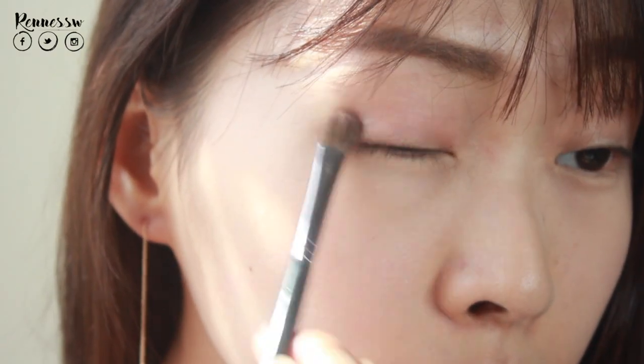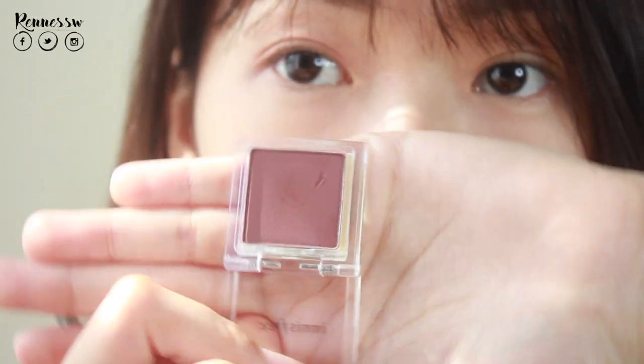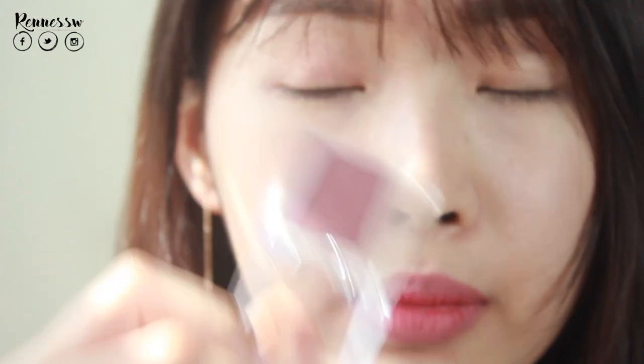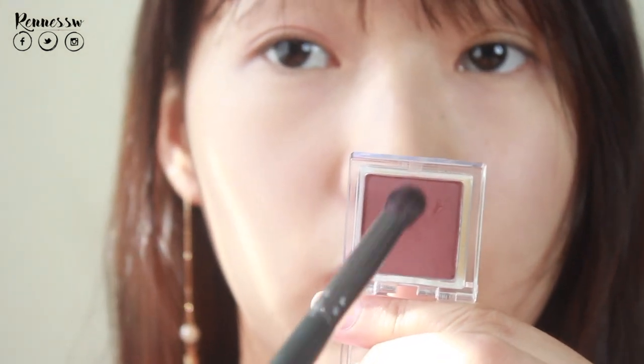I will use this number 30 in matte as well — as you can see it's a burgundy brown with a red undertone. I have four and I just accidentally dropped it, so be careful when you open these because they're quite tight. I'm going to blend this on my lid.